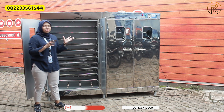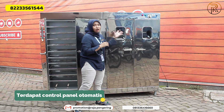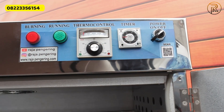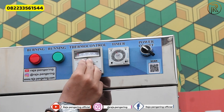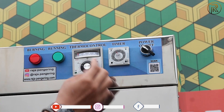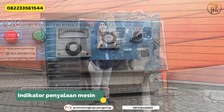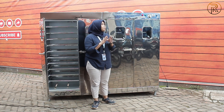Dari mesin oven ini tentunya sudah dilengkapi dengan komponen panel. Yang pertama ada power on dan off, berfungsi untuk menyalakan dan mematikan mesinnya. Terus ada timer sebagai pengaturan waktu, thermocontrol sebagai pengaturan suhu, dan dilengkapi dengan dua lampu LED indikator: yang hijau sebagai indikator penyalaan mesin, dan yang merah sebagai indikator pemanasan mesin.